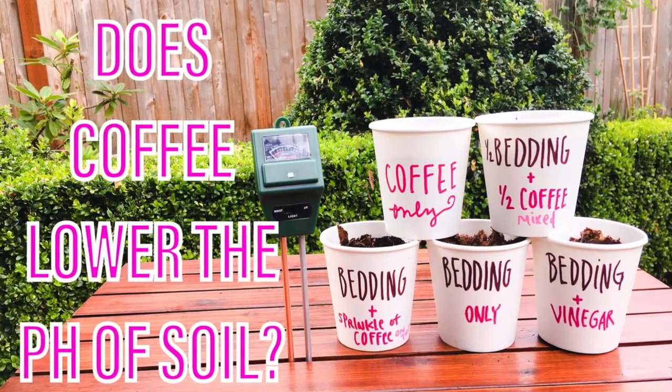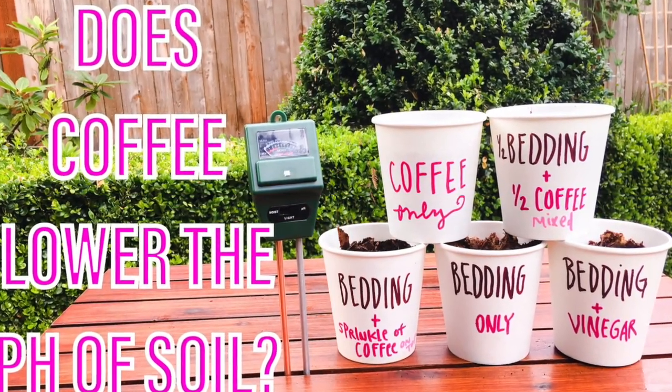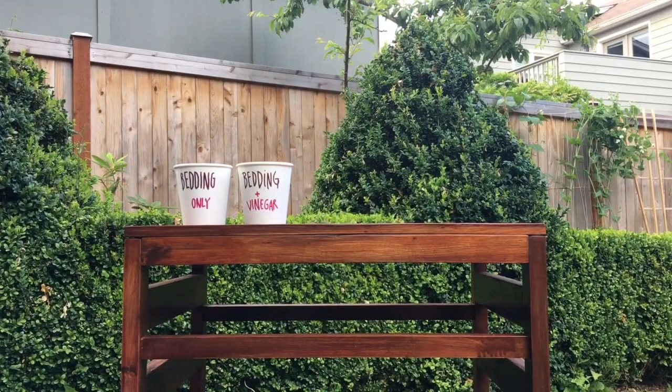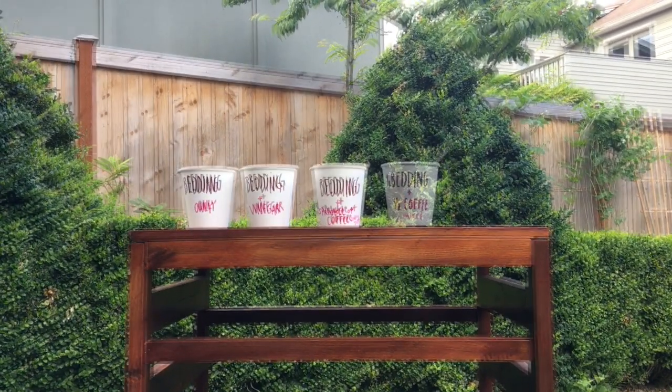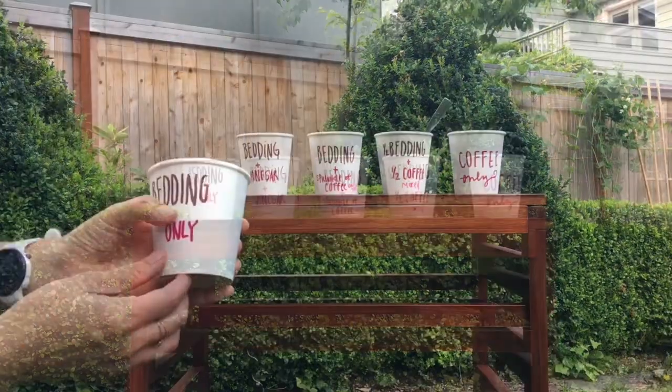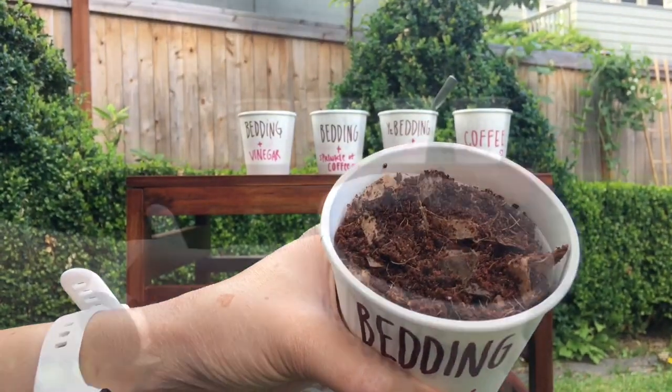It's everywhere on the internet so it must be true, right? It is said that spent coffee grounds are meant to be used in moderation to feed composting worms because it increases the acidity of the worm bedding. And yet everyone is feeding worms coffee grounds — some people sprinkle, some people pour. I wanted to test it out for myself.